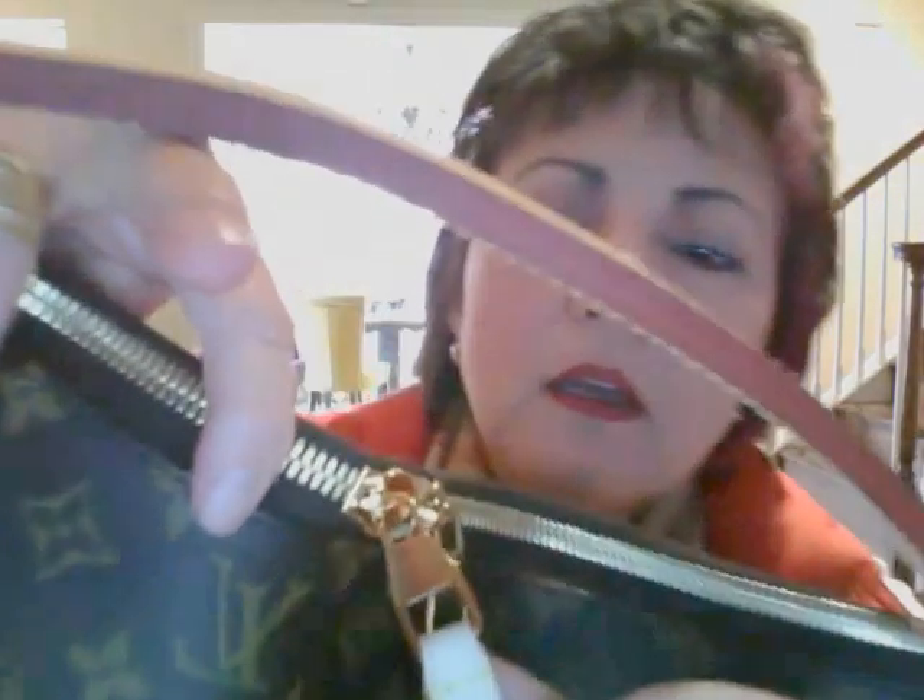It does have two zipper pulls. The zipper is a little difficult to open, but I'm guessing that's because it's new — maybe it'll loosen up over time. Louis Vuitton, made in France.